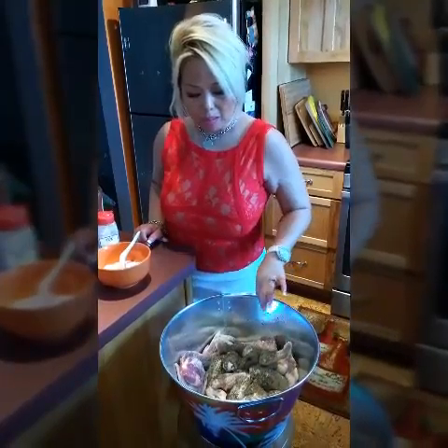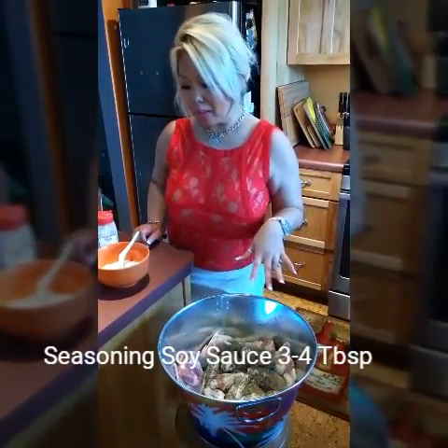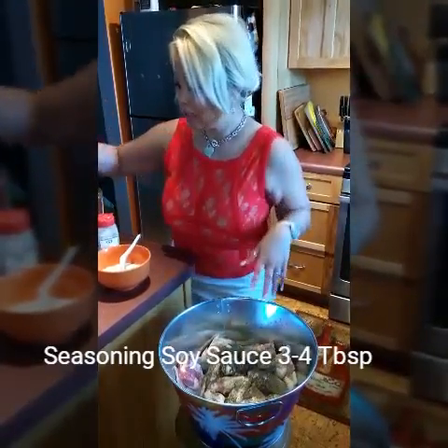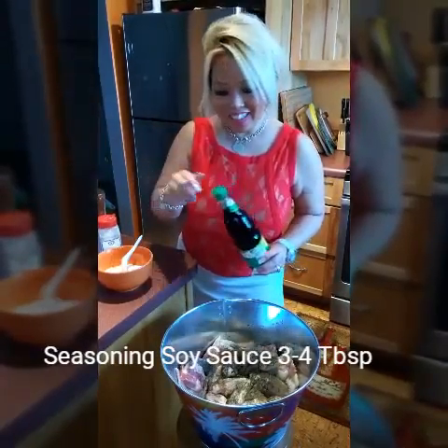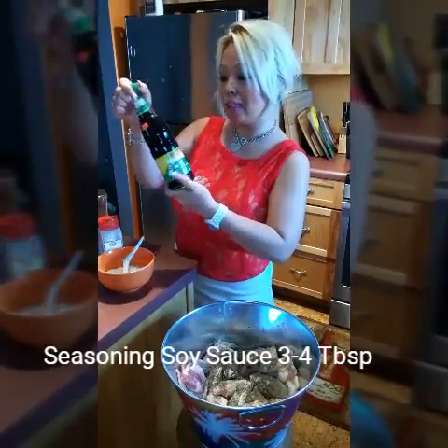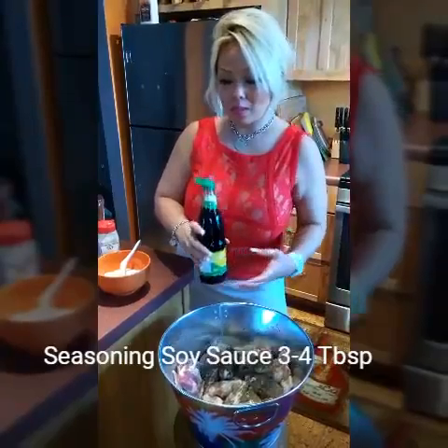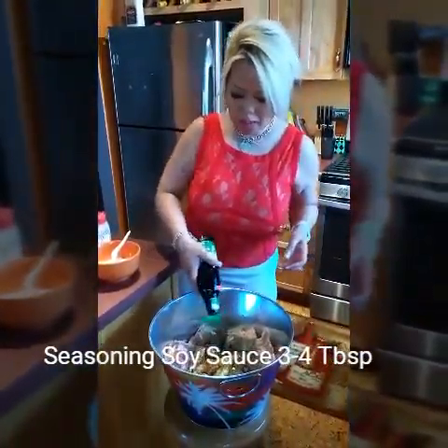The meat is about 10 pounds, I think — 10 pounds of meat. Just put whatever you like, as much seasoning as you like. And I put soy sauce — it has to be seasoned soy sauce, not just regular black soy sauce. Same thing, about three to four tablespoons.